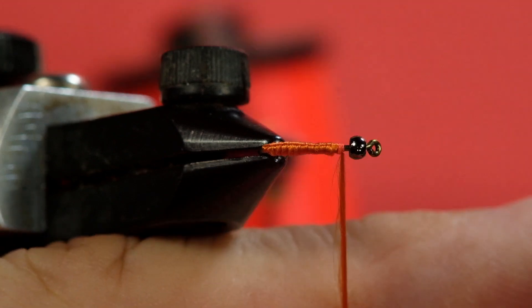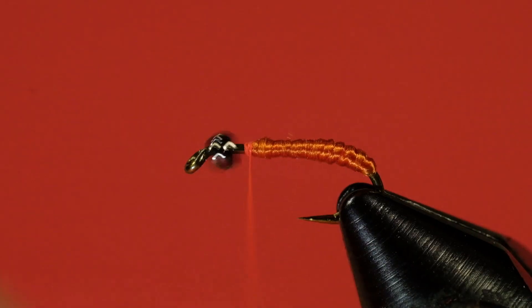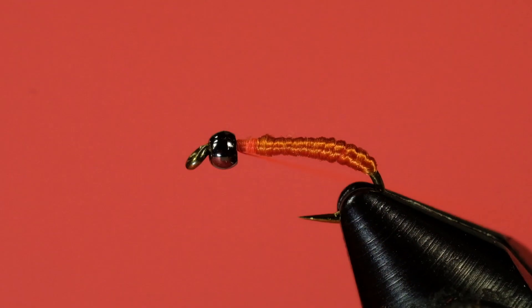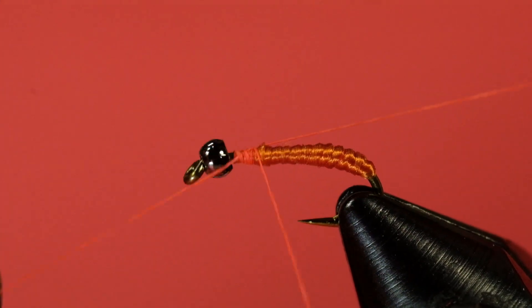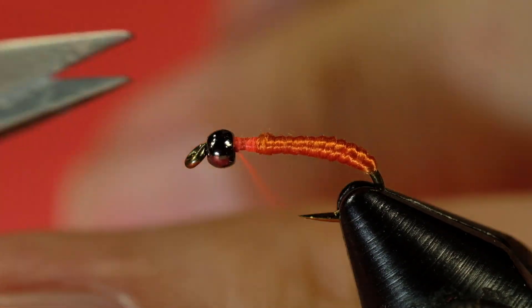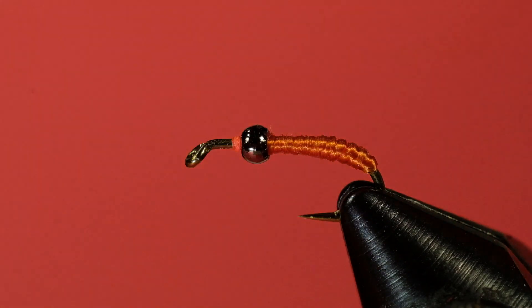Now we snip off our floss and finish this area. Clean this up, then we're going to whip finish and trim off our thread. I'm going to leave this mistake in — you see that bead went too far back, and that's because I don't have a big enough bump there.